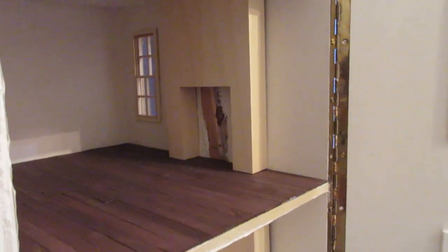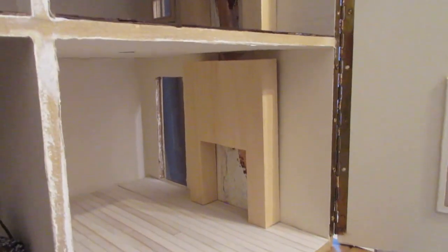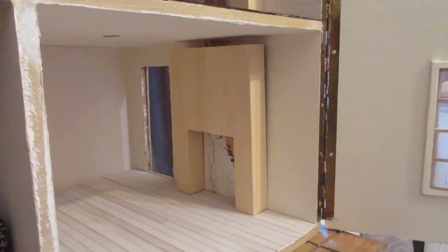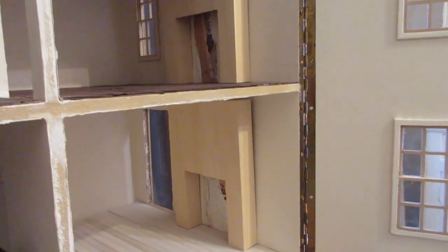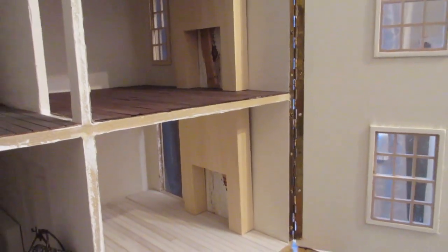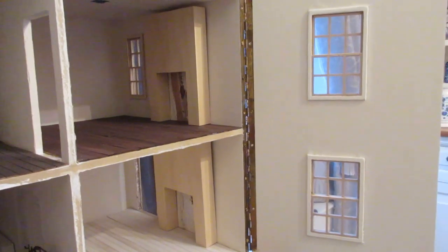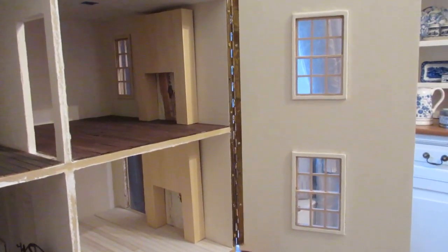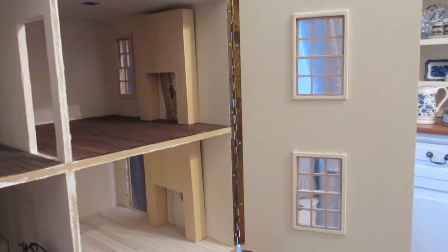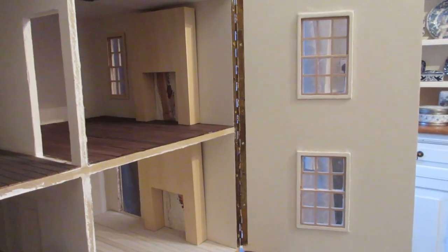Hello and a very warm welcome to episode 47 of My Dolls House Diary. In today's episode I'm going to be showing you how to build a chimney breast. I have built chimney breasts before but as part of longer videos, so I thought it might be a nice idea to do a tutorial on its own. I've also simplified the design, so this is a nice quick and easy piece to make. Let's get started.